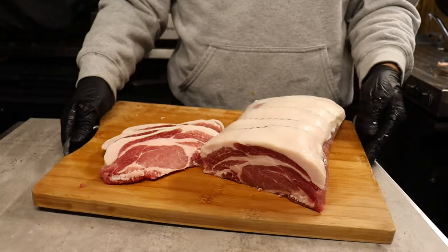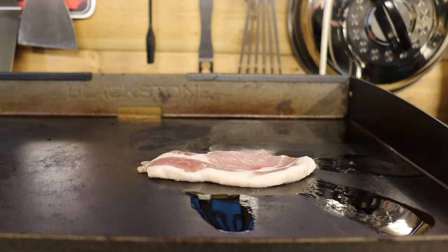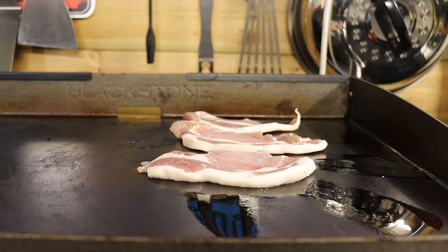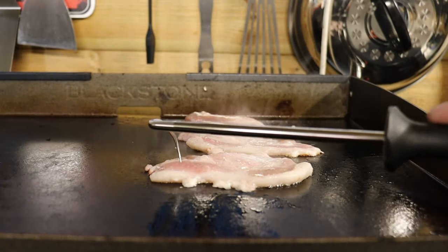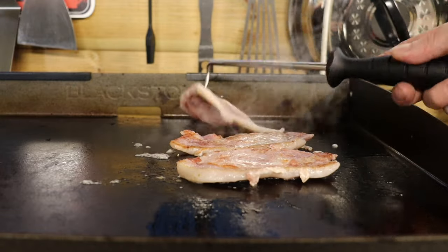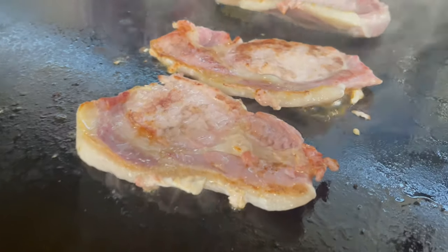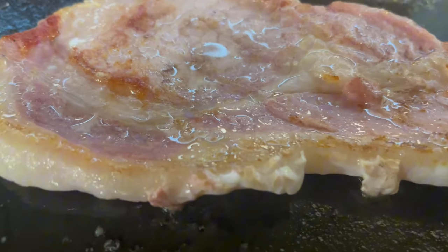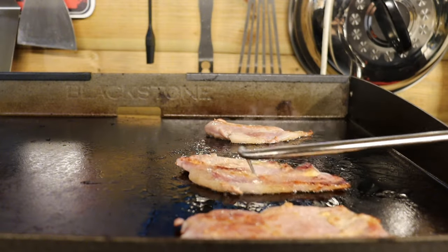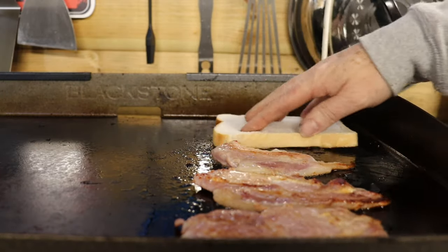The griddle's warmed up — it's time to cook some bacon. Straight onto the Blackstone griddle and listen to that sizzle! Couple of minutes and we'll give it a turn. Got some nice colour on the bacon already. There's nothing more satisfying than listening to the bacon sizzling on the griddle. Just going to pull this bacon forward now — we've got some thick sliced white bread and we're going to drop it on and mop up some of those bacon juices.